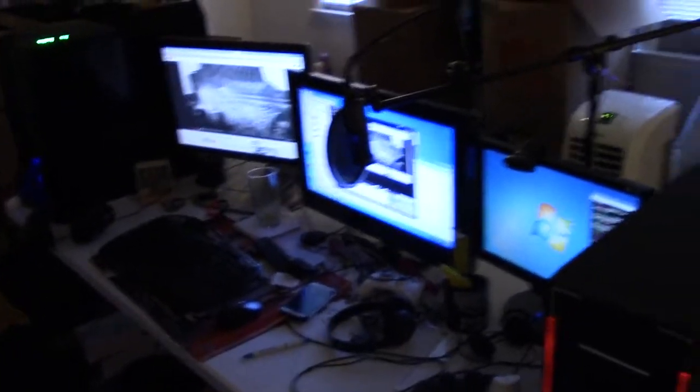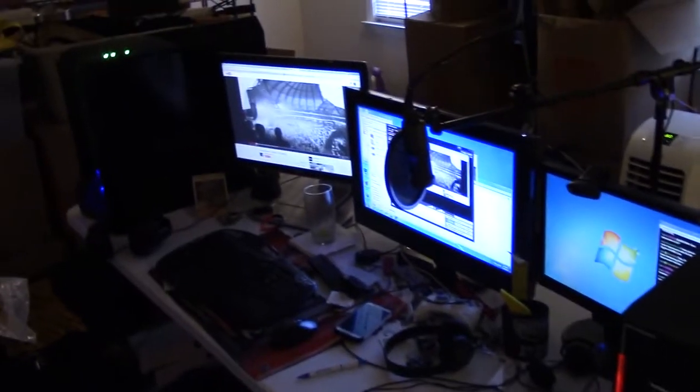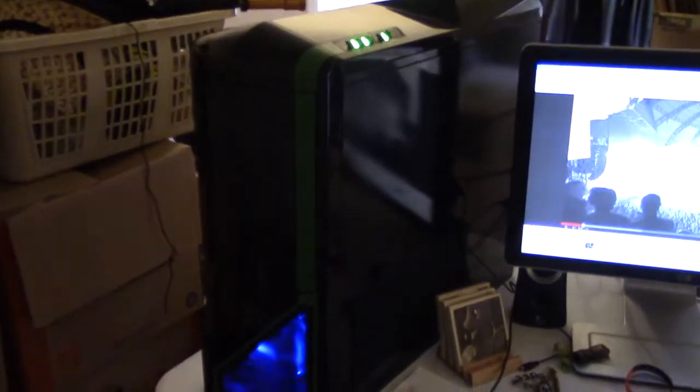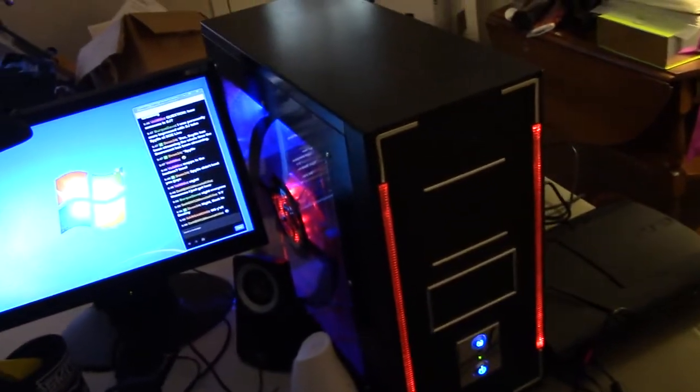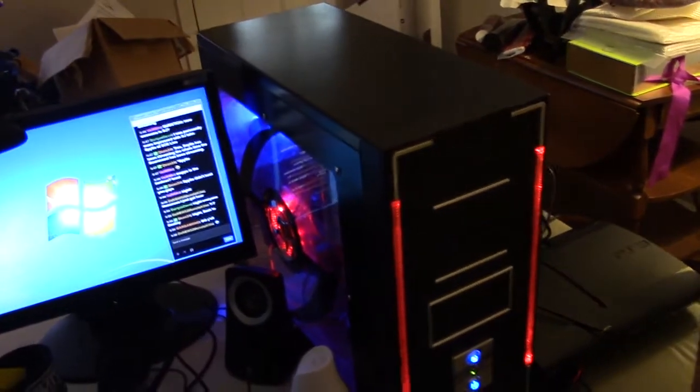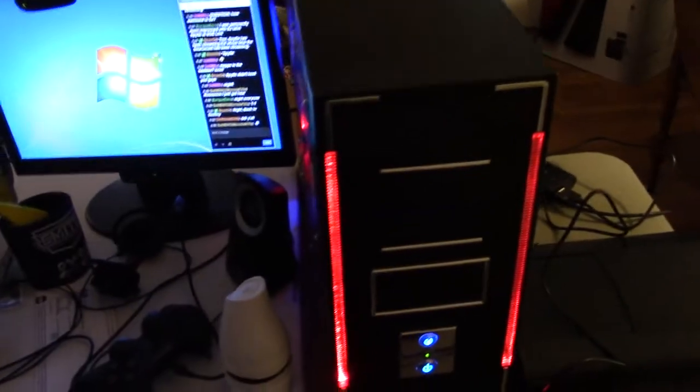I'm sorry for the mess on my table — I just finally completed the setup and I have cleanup and rearranging to do. Over here is my actual gaming computer, and over here is my streaming PC, which is like the second PC I've ever built, about three years ago. All the specs from both PCs are going to be down in the description below, so check that out if you want to know more.